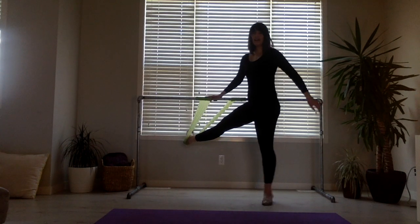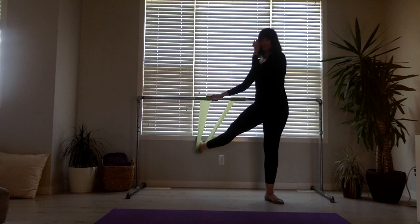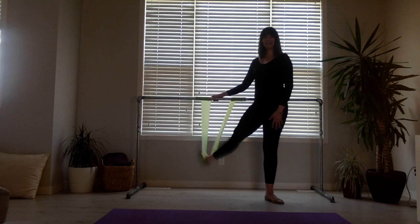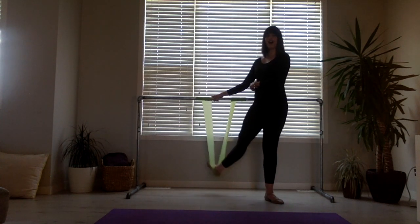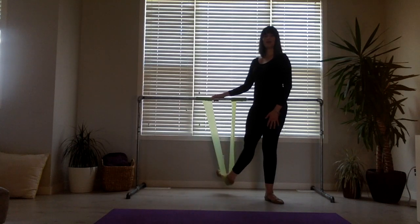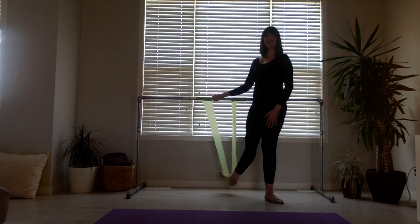Now I'm changing to the side with the band. Arm diagonal, so that working leg will be aligned with your supporting leg. And 1, 2 — this will work your inner thighs — 3, 4, 5, 6, 7, 8. Eight more: 1, 2, 3, 4, 5, 6, 7, 8.